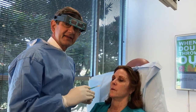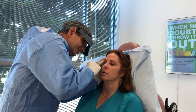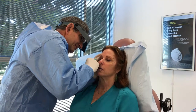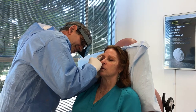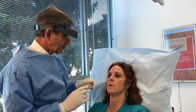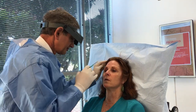We're going to go on now and inject the forehead in the same manner. We're almost done. All we have left to do now is the treatment between the eyebrows and on the nose. We'll do that right now.